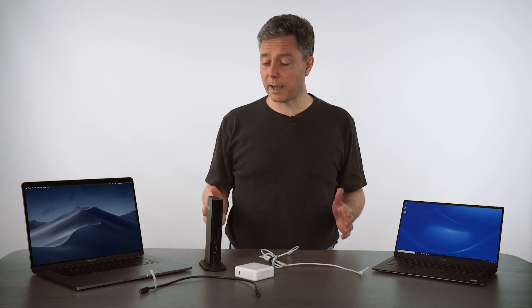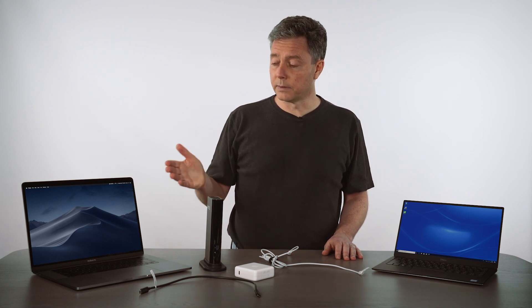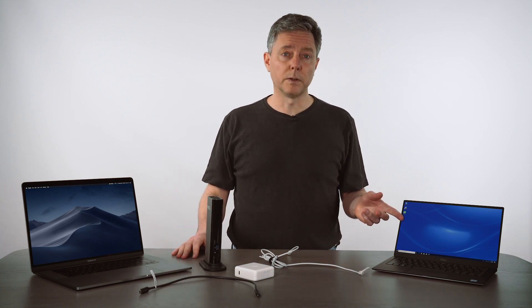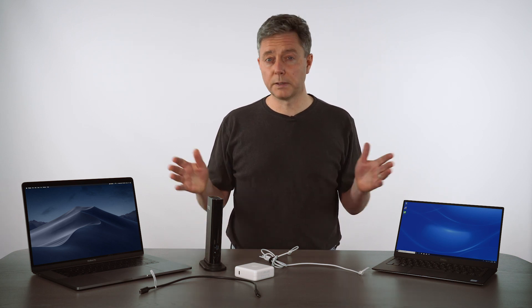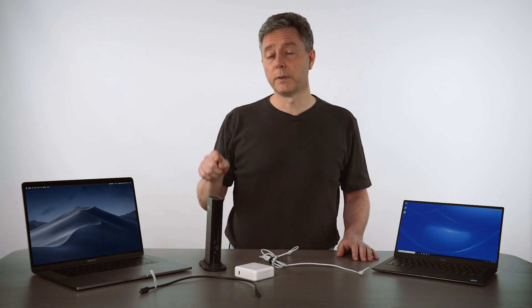So how does this play out? Here we have our Plugable Thunderbolt 3 docking station, the TBT3-UDV. If you plug that into this MacBook Pro, it's going to charge the MacBook Pro and you're going to get a bunch of extra ports. Same thing on the Windows laptop — you plug it in, it charges the laptop, a bunch of extra ports, extra displays for either of these laptops. That's with the cable that's included with the Thunderbolt 3 dock.